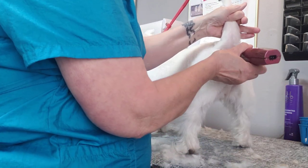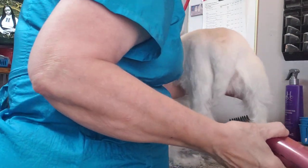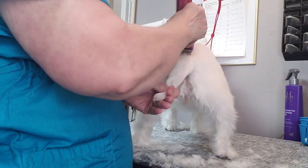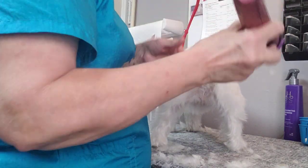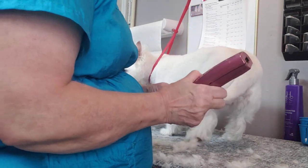On the tail I take the same blade or comb up the back of the tail and then down the sides, but I'm skimming — I'm not touching the tail itself. I shake my tail that way. I always take the hair off the tip with my blades.